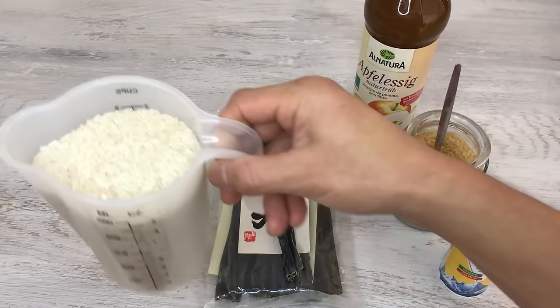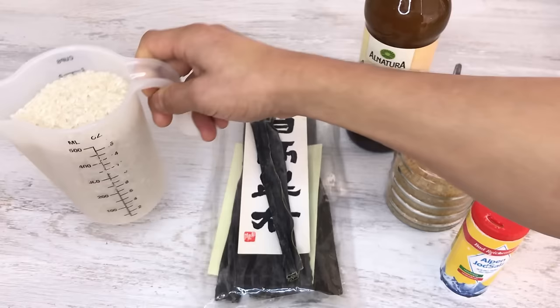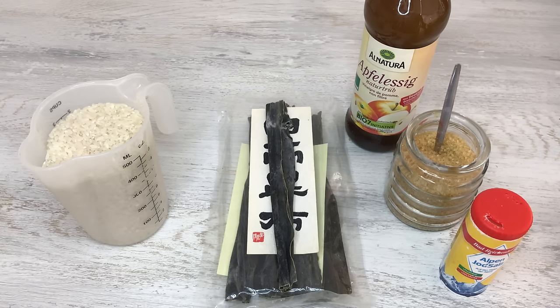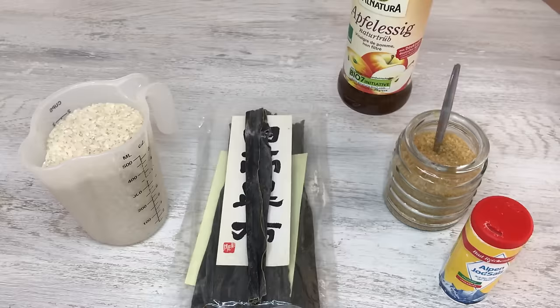Here are the ingredients for sushi rice. Here I have two cups of rice. Please use Japanese sushi rice or short grain rice. Don't use basmati rice or other kinds of long grain rice — they're not very suited for sushi. I also have kombu kelp. If you don't have this you don't have to use it; it's not mandatory but it gives another aroma to the sushi.